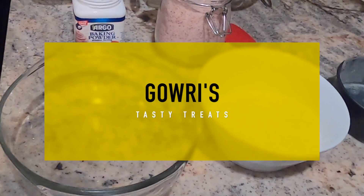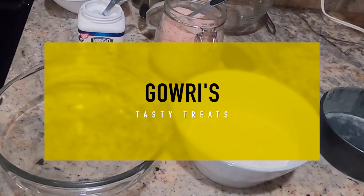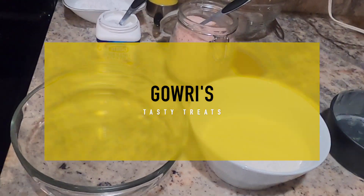Hello everyone! This recipe is a simple recipe for a bakery-style ghee cake.